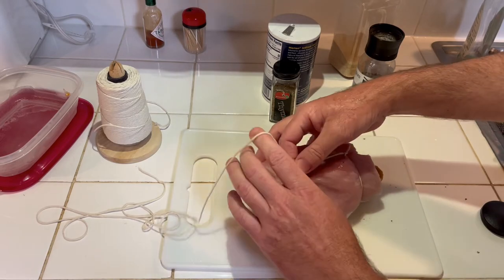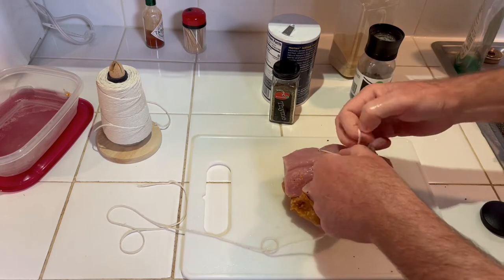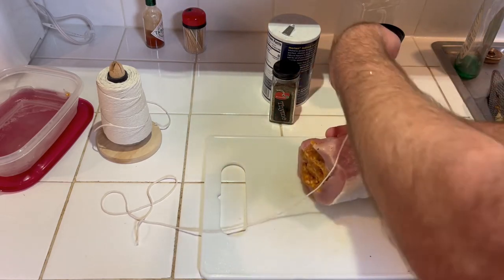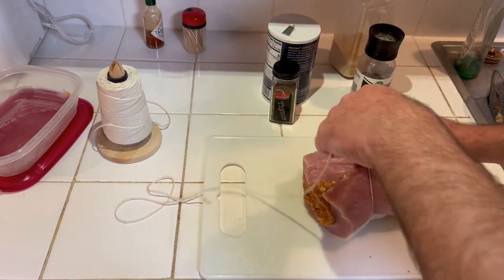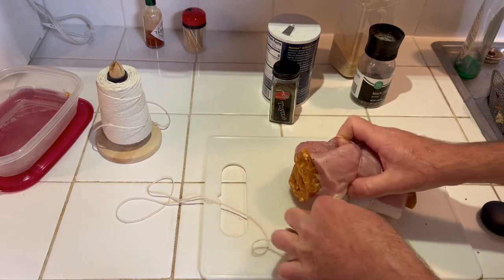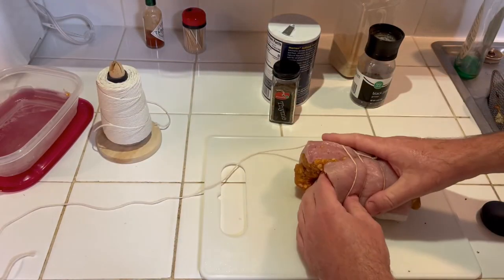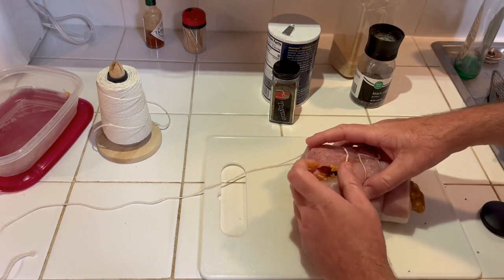Basically you just want to make a bunch of half hitches — just kind of hold it like this, go around it like that, and come through like that. Just kind of push it in as I go. Some of the sausage might actually come out, but it's fine. I put a lot of sausage in there so I'm sure I'm not going to be able to keep it all in, but I'm gonna try.